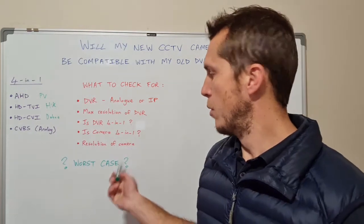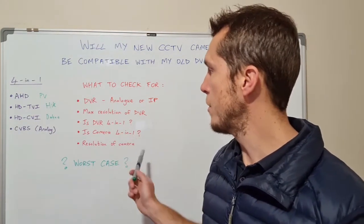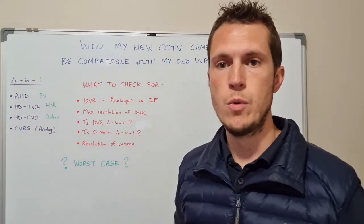So if you've gone ahead and bought a camera that's not showing on your DVR, switch it to CVBS — what's called analog — and you will have display.